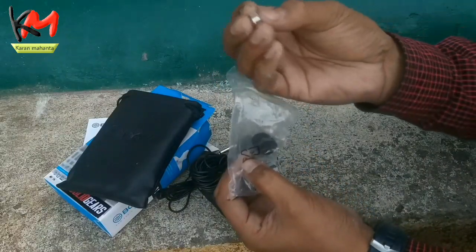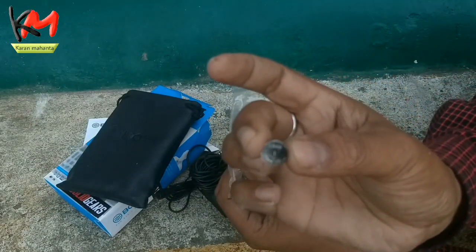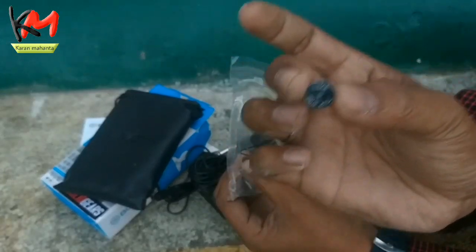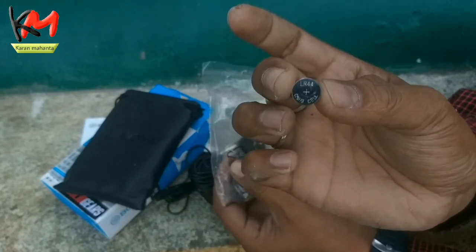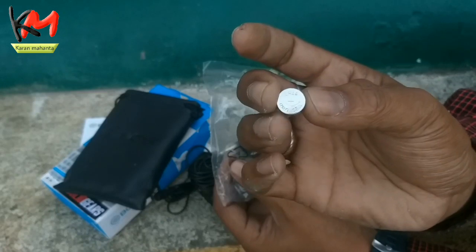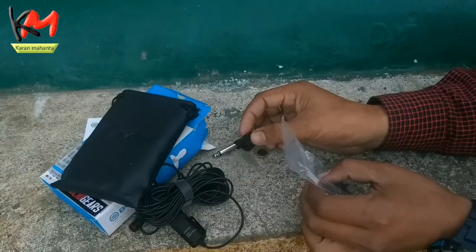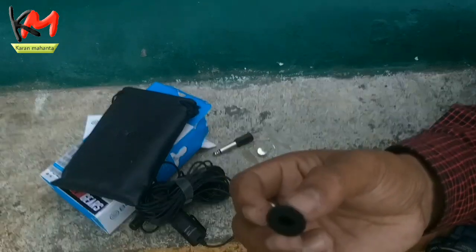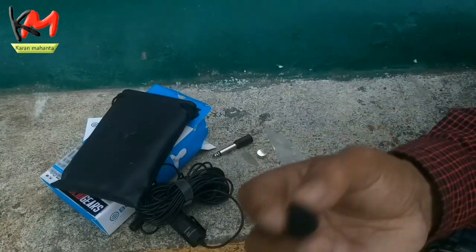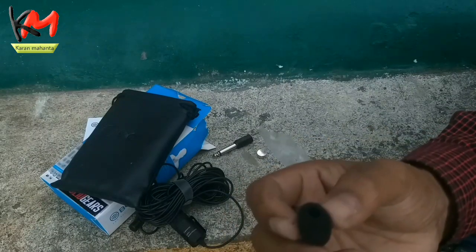This is the battery — LR44 is the battery. This is the minimum one time to use. Friends, this is the foam windscreen. What is this?